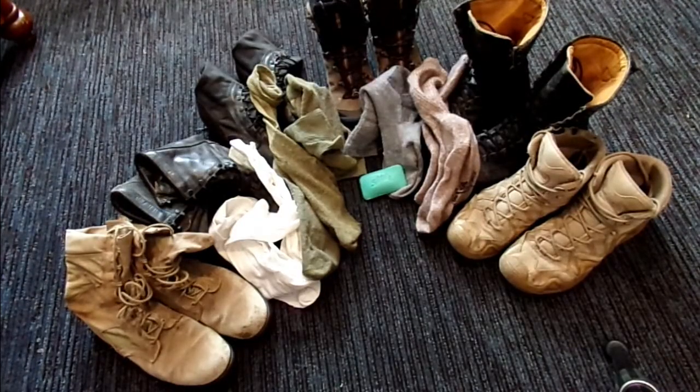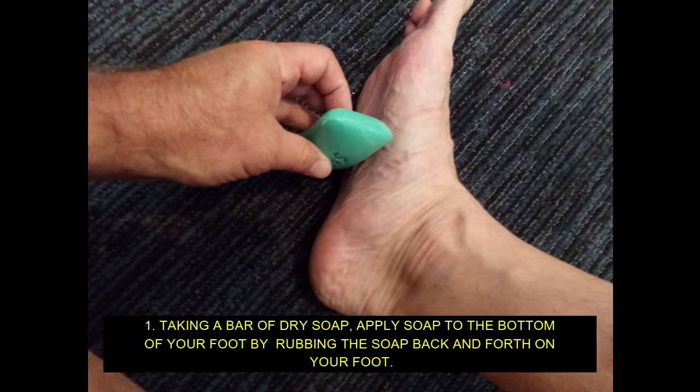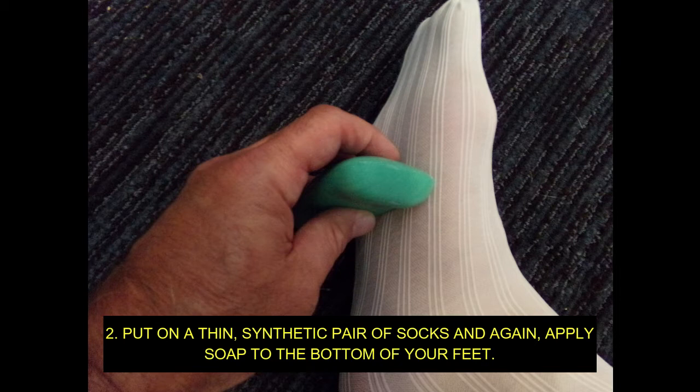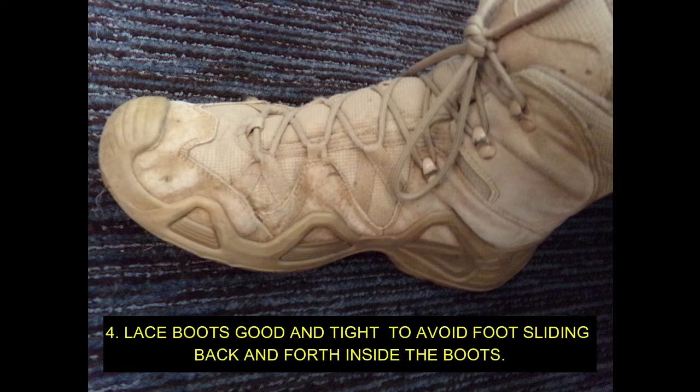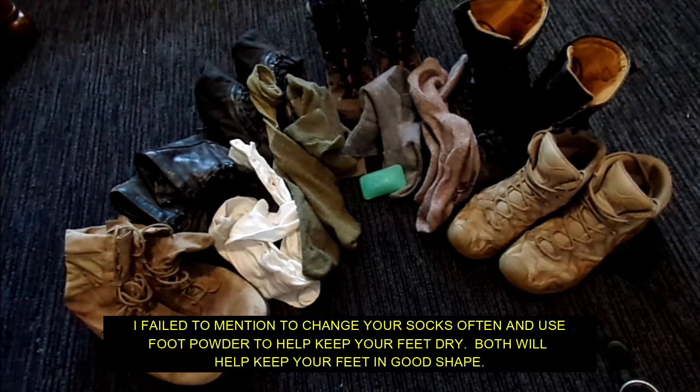These are the steps you need to take each day before going on a long rucksack march or hike. You also need to toughen your feet over time with preparatory marches, road marches, rucks, or hiking before you engage in day-after-day long-distance hiking.